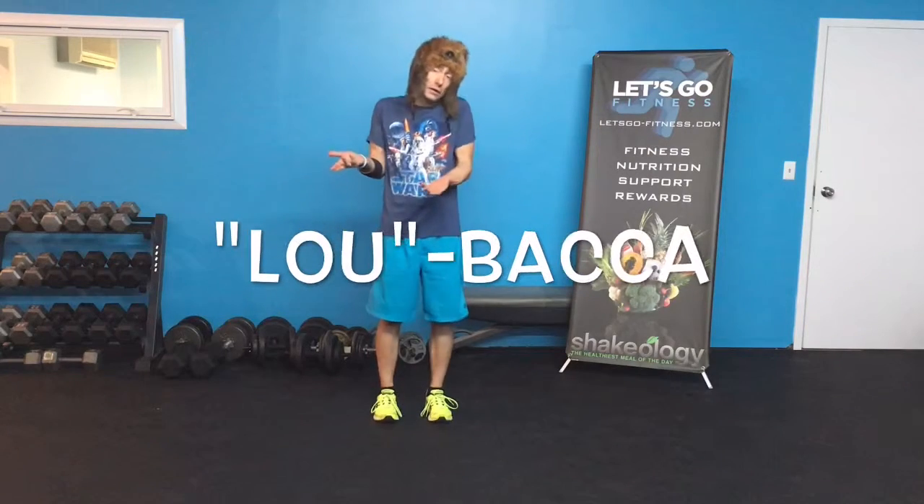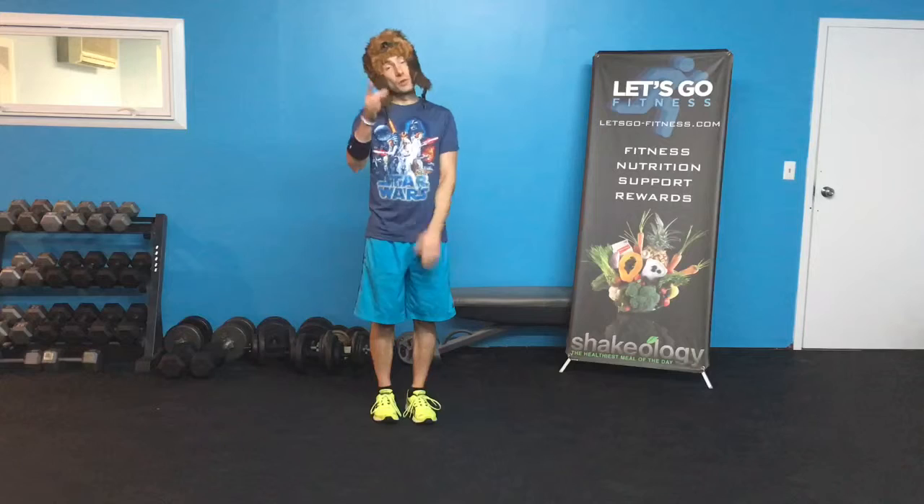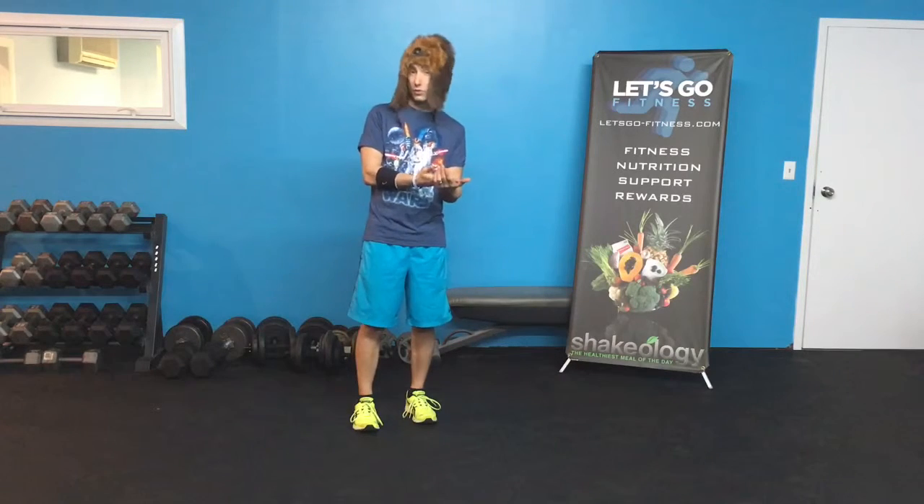Hey everybody, day number three for our Star Wars: The Force Awakens challenge! Your friend Lou here — Loubacca, Chewie's brother — and we're gonna do three moves. I hope you're all ready. We're gonna do each move one minute each, and you can do the whole circuit two times if you're intermediate, three times if you're advanced, or more if you really want it.